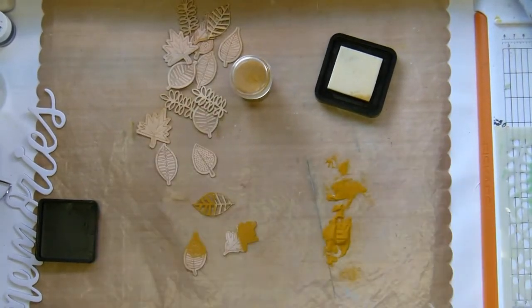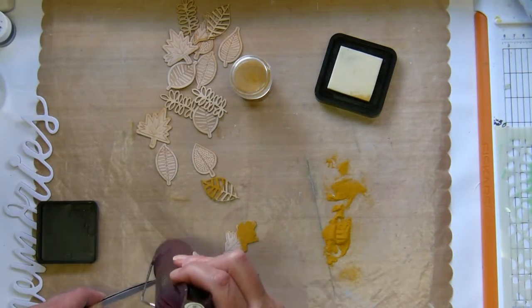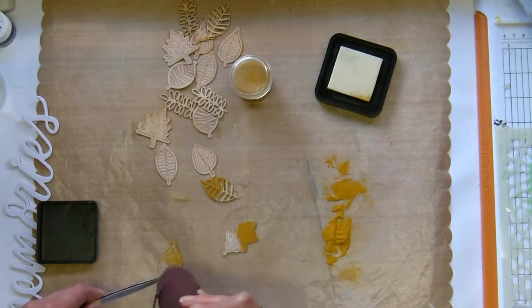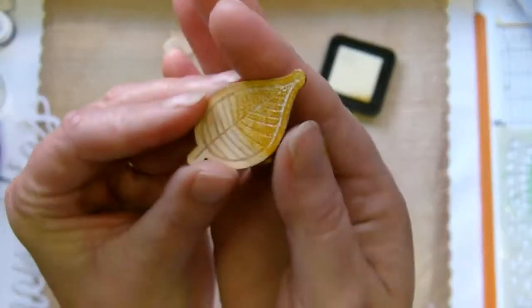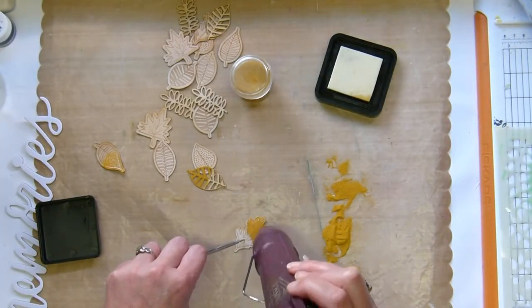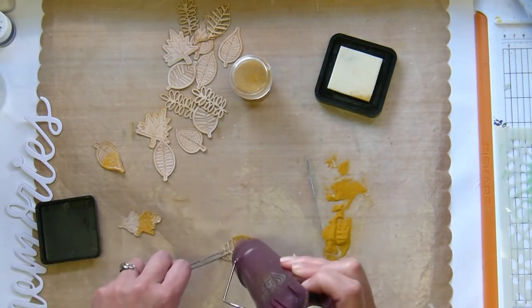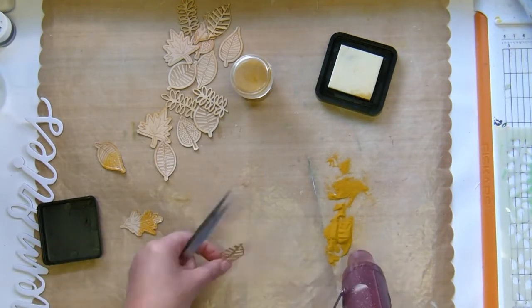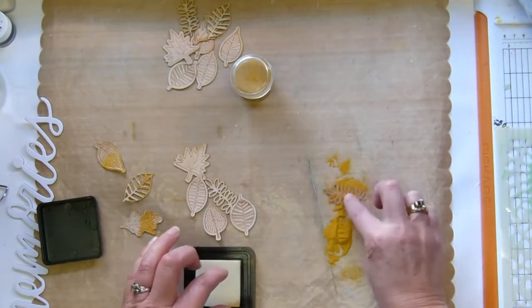The wooden leaves are exclusive to the kit — they came in either the embellishment or the pocket life kit. They are so pretty and I am heat embossing them. I think my heat tool is a little too hot because I was kind of burning the embossing powder rather than melting it, but they work out in the end.